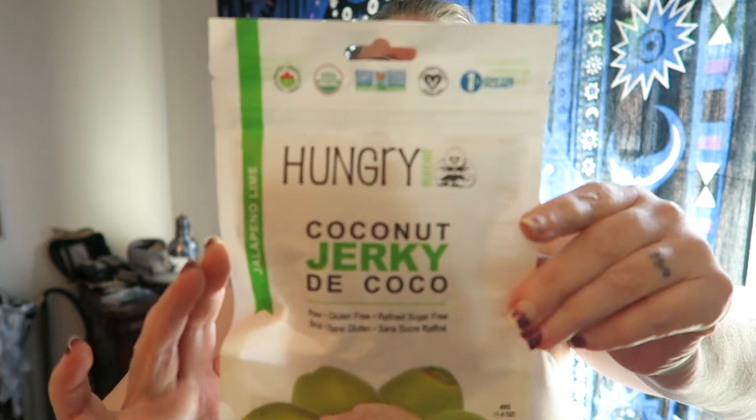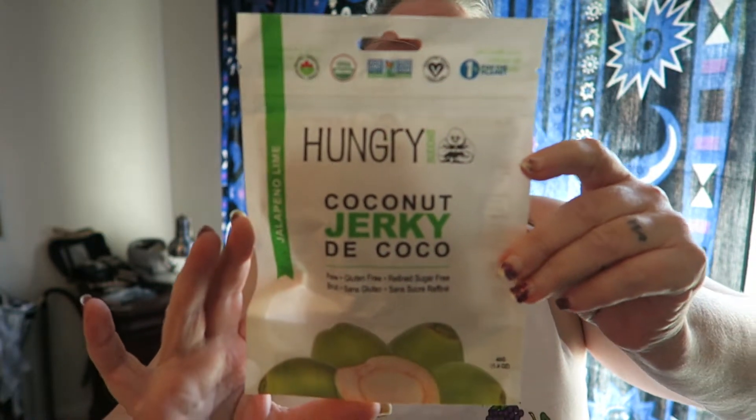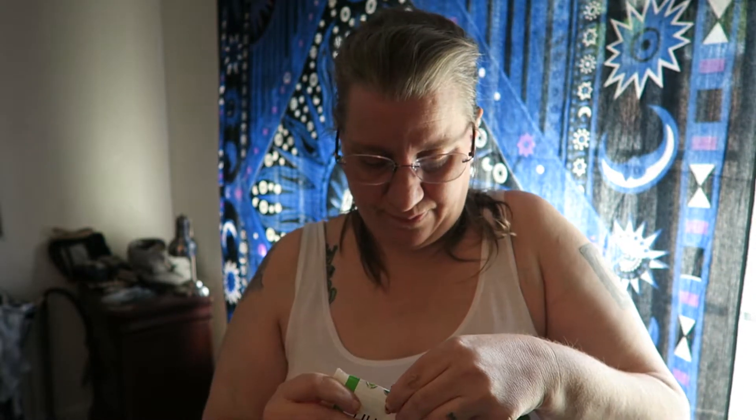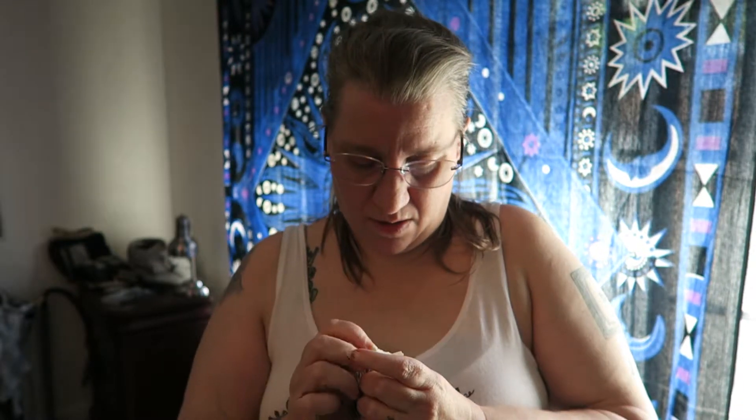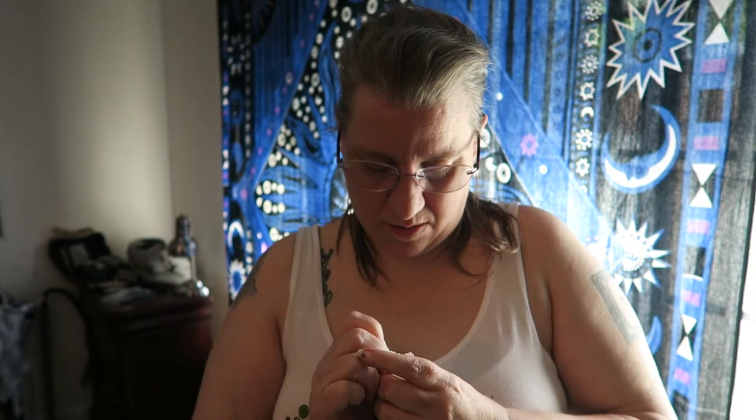I'm gonna be trying this Hungry Buddha coconut jerky. Here's the packaging. I got this in a vegan subscription box. I hadn't seen this product before until the subscription box.